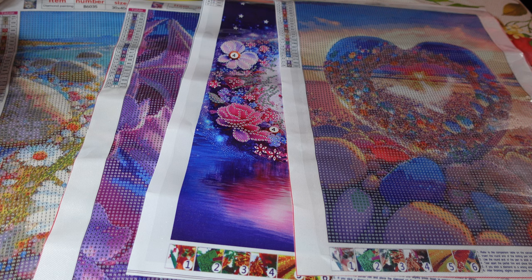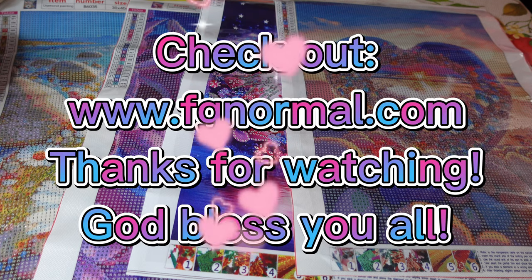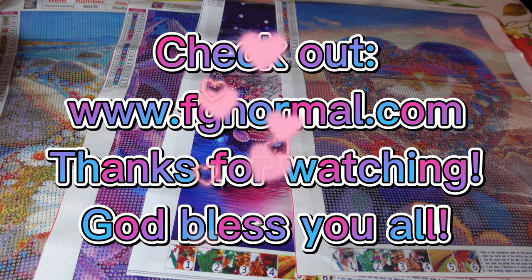Check out FG Normal — I will link everything in the video description box down below. They're a really good low-budget company, I've done lots of unboxings for them before and I highly recommend them. Take care, God bless, and I will speak to you all soon — bye for now guys, bye bye!